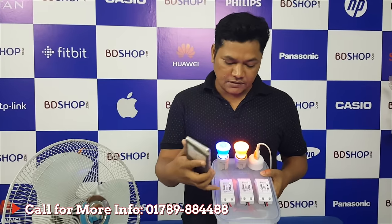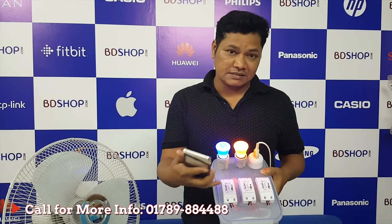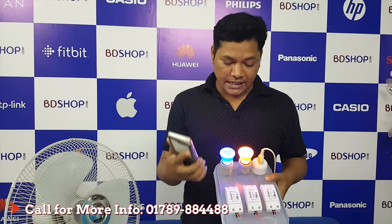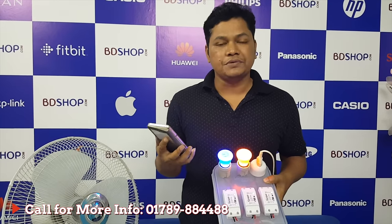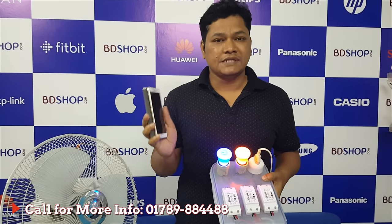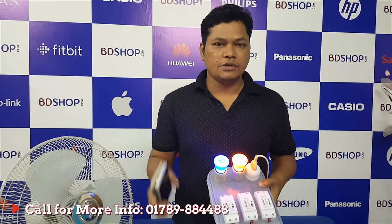Here is the basic switch. The power capacity is very easy to control your home. If you want to control the phone, you can control it with your mobile phone.